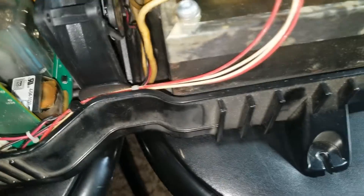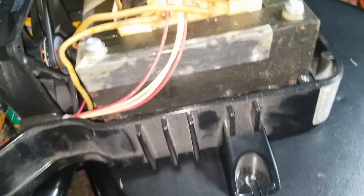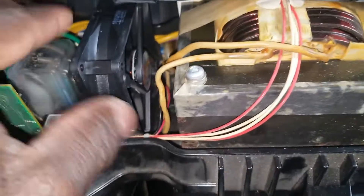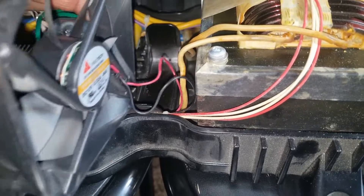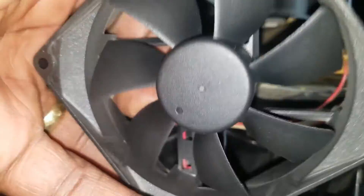Look at all these connections — this is a 30-amp inverter charger. All the wires in here are around 10-gauge wires, and it has AC breakers at 20 amps. The inverter works fine — we're just replacing the fan by taking the wire connection off and putting a new one in.